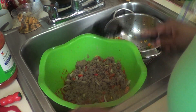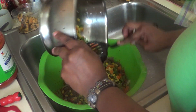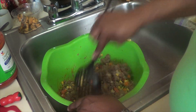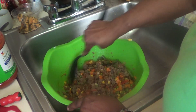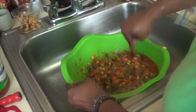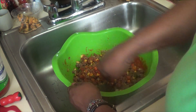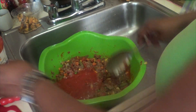My ground beef tastes good and smells good! If you don't like vegetables, you can use only the ground beef. If you like different vegetables, you can add them. Then I'm going to put the rest of my pasta sauce in. If you find big pieces of ground beef, mash them up.